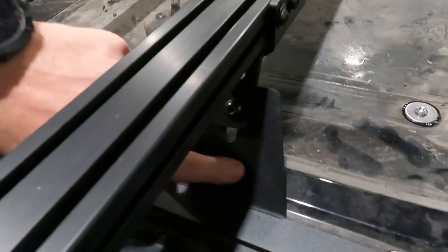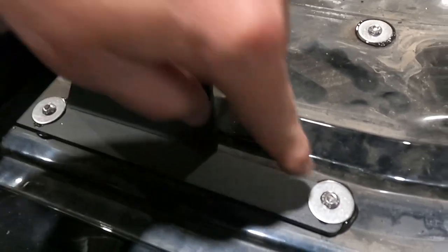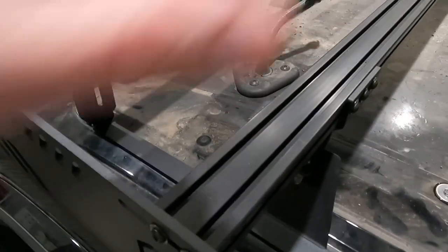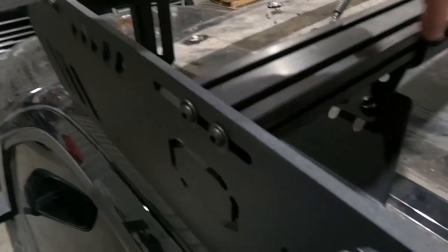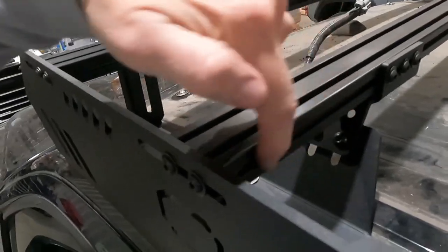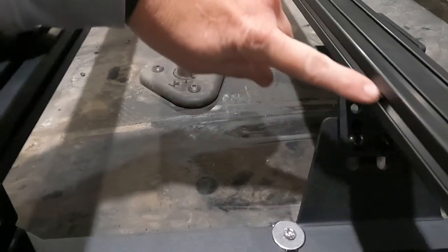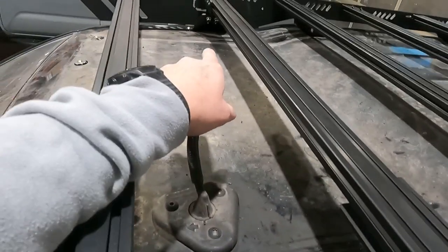You're going to start by placing this riser in the place where it'll align to these slots across here. Leave this bolt out temporarily at the front. You're going to remove the bolts — do this one side at a time — remove the bolts on this load bar and pick it up, then install that threaded slide insert. Put one back here on the driver's side and slide it through on the passenger side at the front of the load bar.